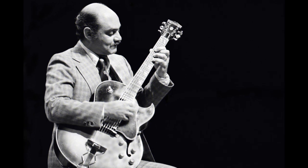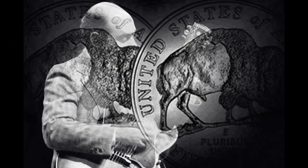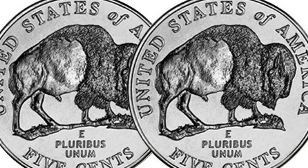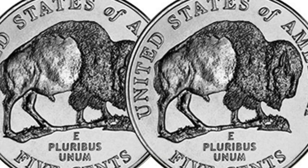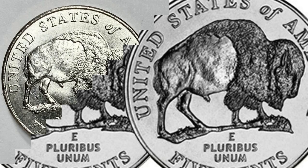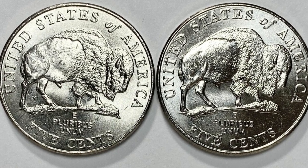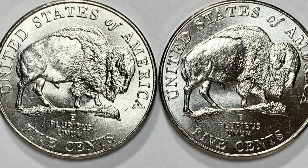The idea was to honor the 200th anniversary of the Lewis and Clark expedition. Artist Jamie Franke came up with the grazing Buffalo reverse design, symbolizing American Indians and wildlife Lewis and Clark met during their expedition. U.S. Mint sculptors and engravers Donna Weaver, Don Everhart, and Norman Namath got the honor to create these beautiful coins. Even though the 2005 Buffalo Nickel lasted only one year, it is still one of the most collectible modern American coins.